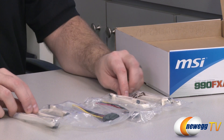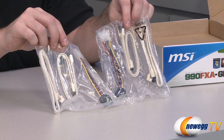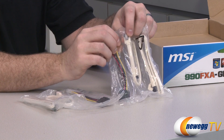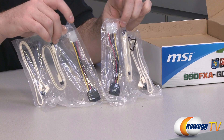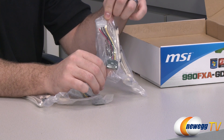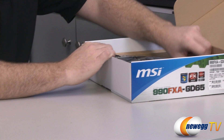You get a total of four white SATA cables — two with straight plugs on both ends and two with one straight and one 90-degree angled plug. They're all SATA revision 3, 6 gigabit per second compatible with clasps on the ends. Also included are a couple of Molex-to-SATA power adapters, which give you great flexibility with power supplies even if you don't use them in this build.